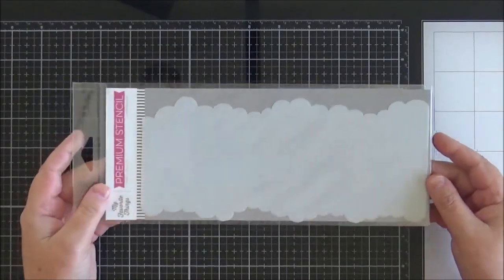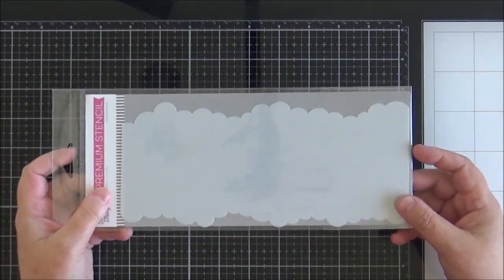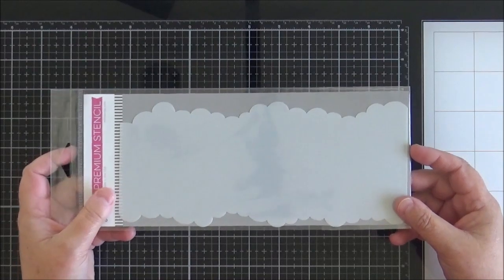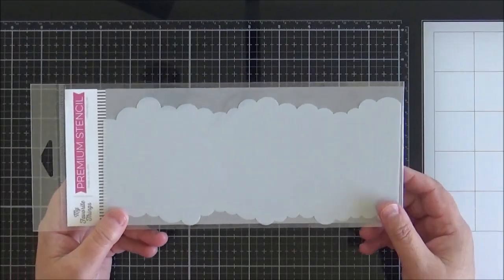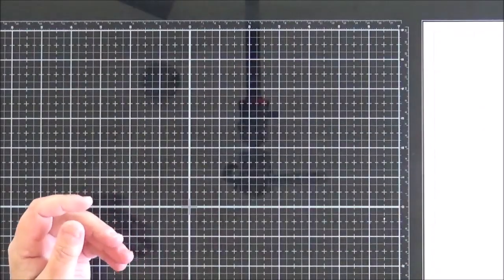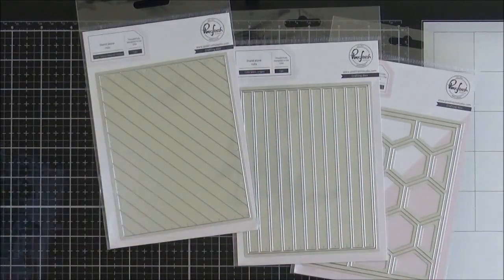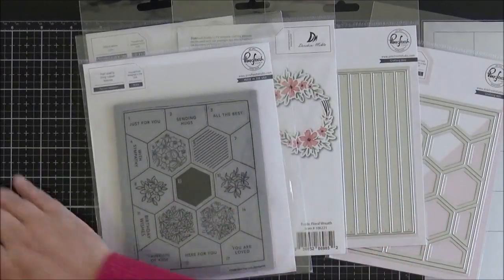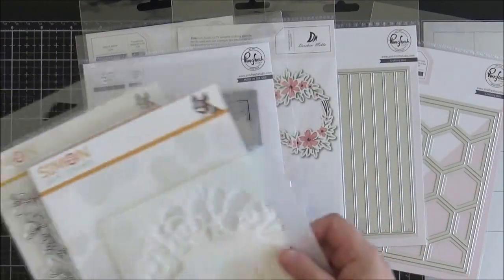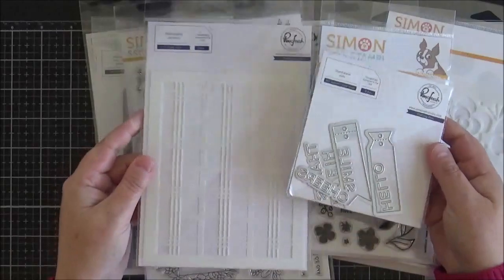And last but not least, I picked up the slimline cloud edges stencil — the My Favourite Things one. I do often create scene cards with My Favourite Things images and I didn't have this, so I thought it would be a useful addition to all my MFT stash. So I hope that you enjoyed watching the haul and I will list everything in the description below if you want to have a further look, and there is a coordinating blog post to go along with it. I really cannot wait to use these items — I just hope I get some time soon.